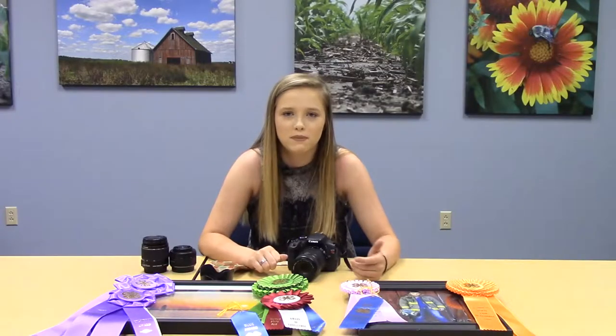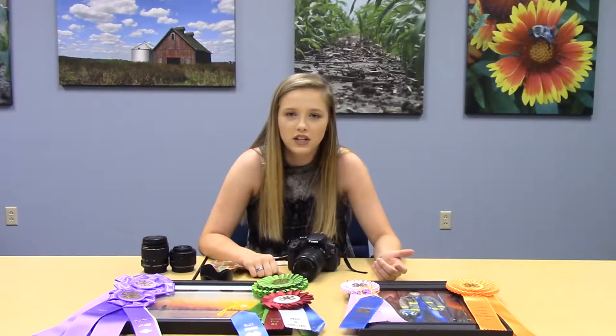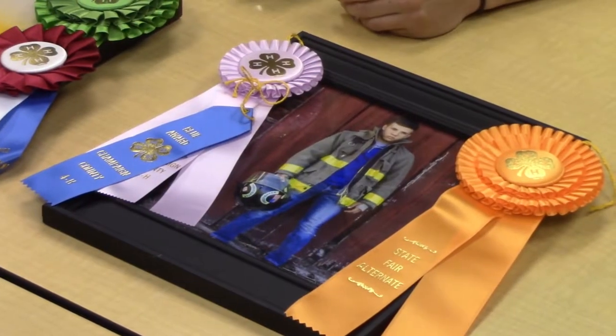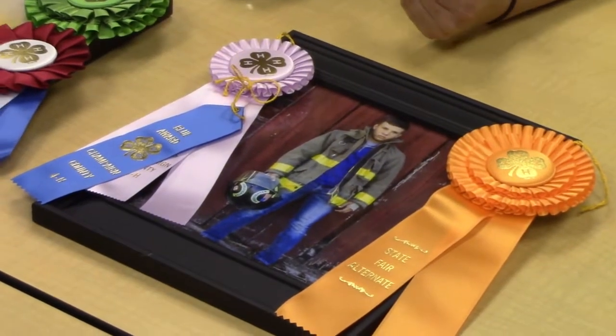If you're in Photography 3, portraits is a big deal. For portraits, you want to look at their smile, their facial complexion, their clothes, the colors behind them, the background — all that is really important to consider when you're trying to choose your picture.